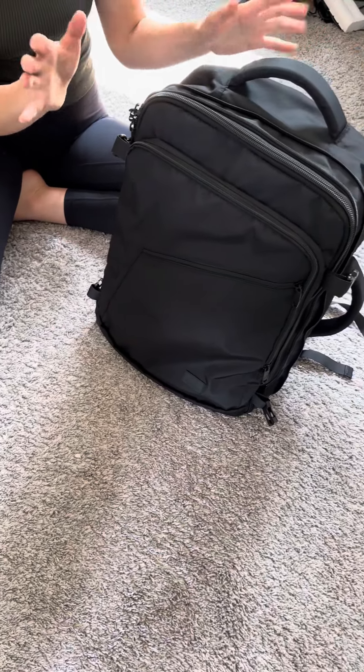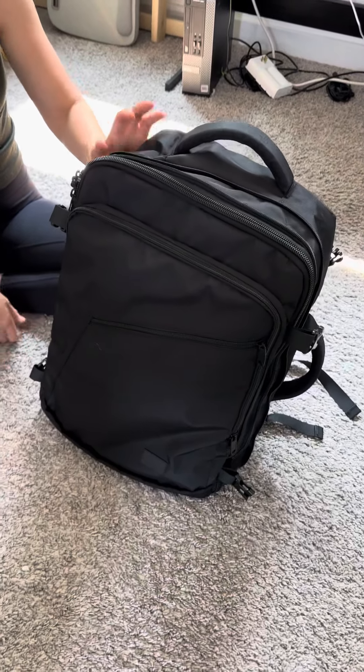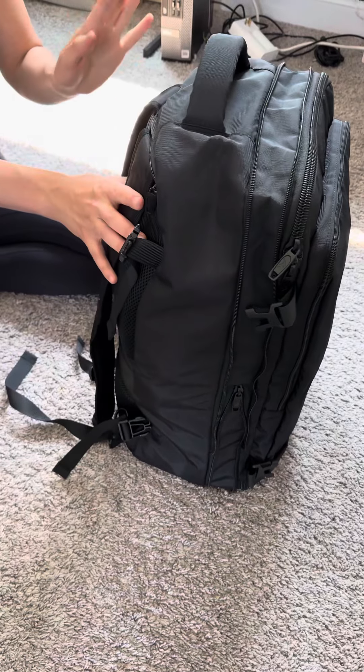It is a very flimsy bag, so you wouldn't want to put your electronics or nicer camera gear in here unless it was in a really sturdy case. But it is a great basic.